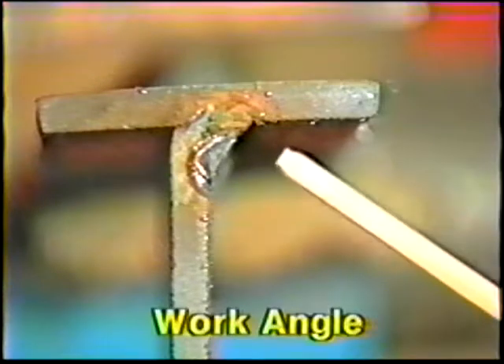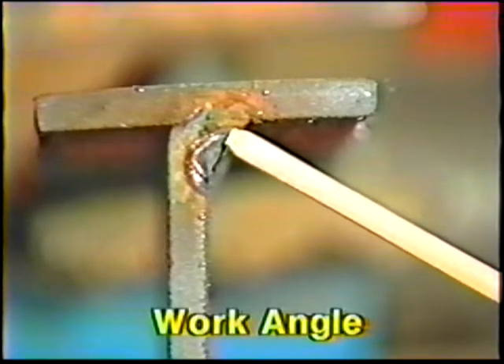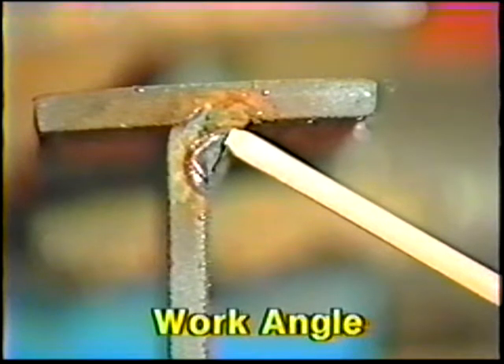For the third bead, center the electrode over the upper toe of the root bead, then angle it 30 to 35 degrees away from the vertical plate. Deposit the bead in the same manner as the second pass, but be sure to overlap the second bead by one third.